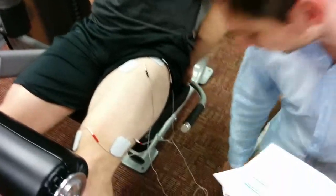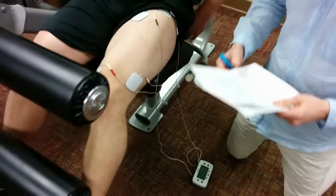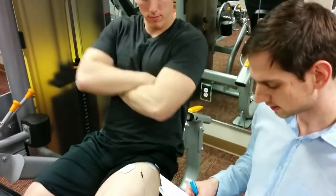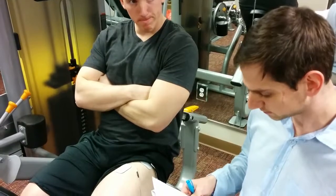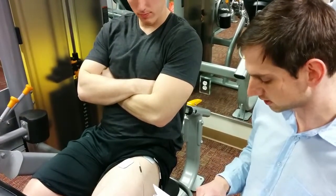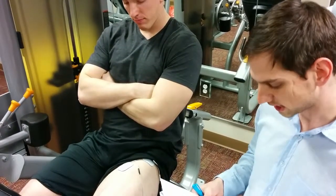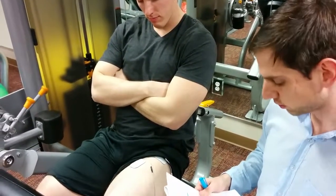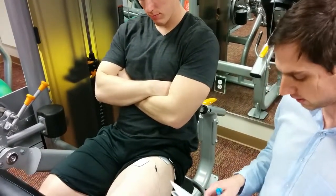As far as the NMES machine settings, they had a pulse at 85 Hertz lasting for 250 microseconds. Each contraction elicited lasted four seconds with a rest time of 20 seconds. There were a total of 30 contractions completed during each session.